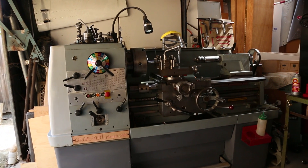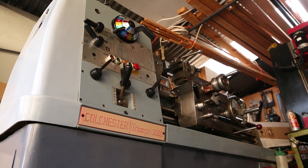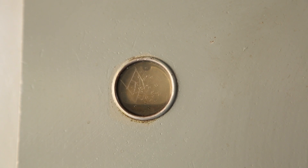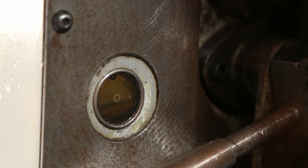I've owned my Colchester Triumph 2000 lathe for a number of years now and I love it. It's a great machine, but one thing I have not challenged myself with is to actually do a full oil change. I've been maintaining it but I've never done a full swap out of the oil.